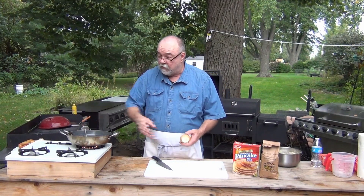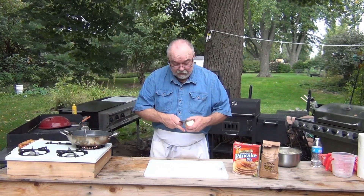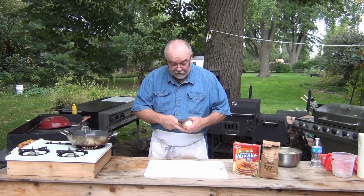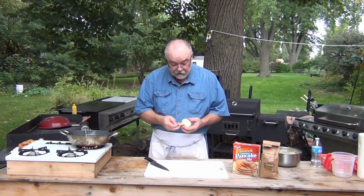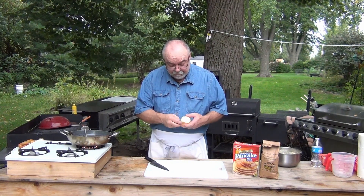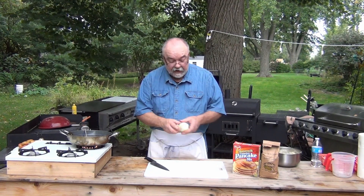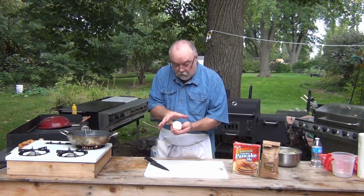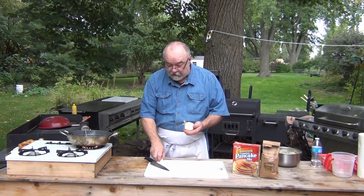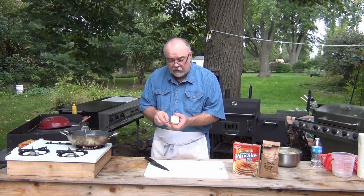What I do is I cut both ends off and take the first layer off, because that's tough. You take the peeling off plus the first layer. The bigger the onion the better. You want one that's thick because some of them, especially the Vidalias, are great onions, but they're smashed down — so you want to get the ones that are thicker.